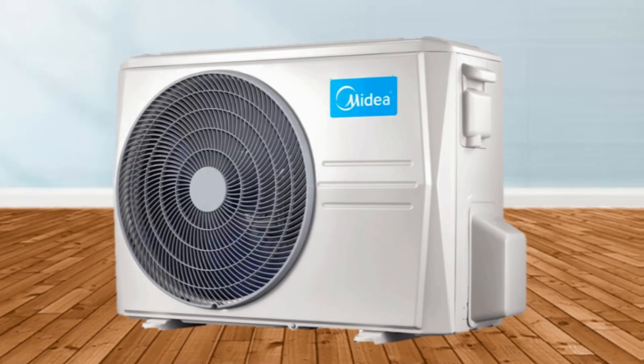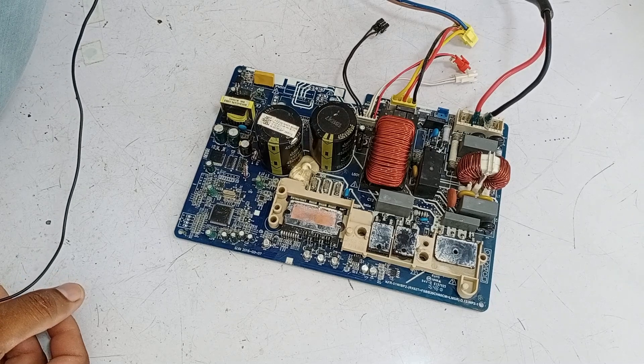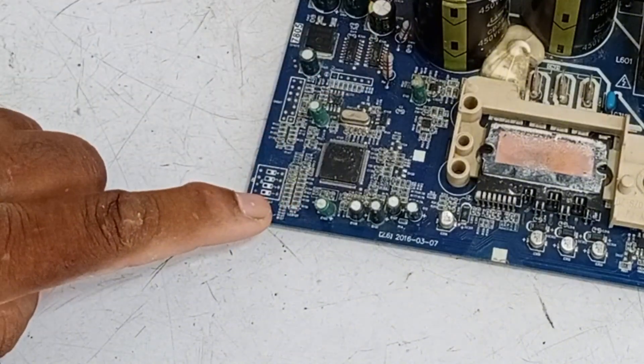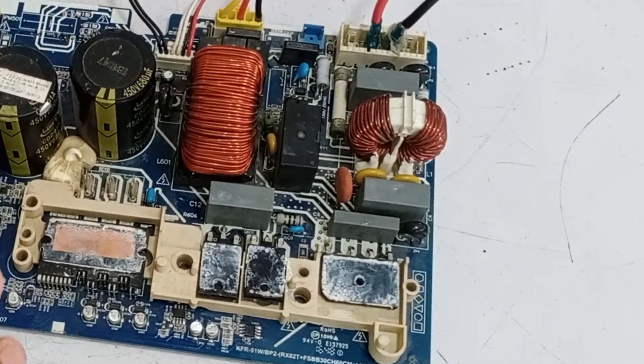I am going to repair the circuit board of this mini-split air conditioner and check why it is not able to start the compressor. I am supplying electricity to this circuit board. As soon as the electricity passes through, the light turns on and starts blinking. The relay is also switching, which means that all the functions of this circuit board are working correctly.